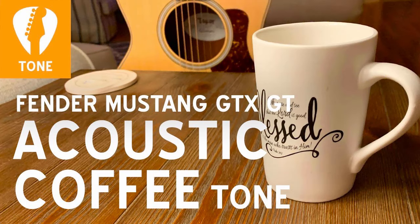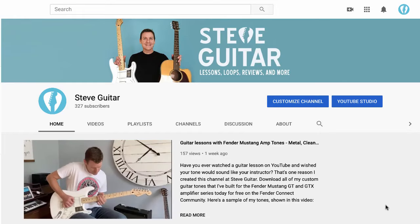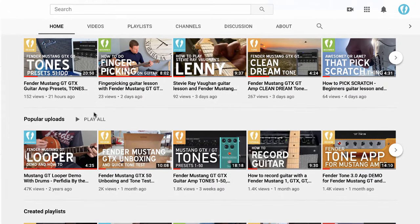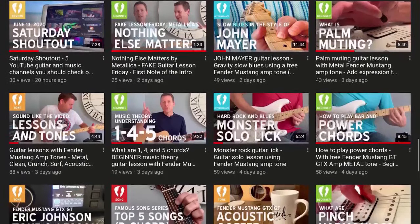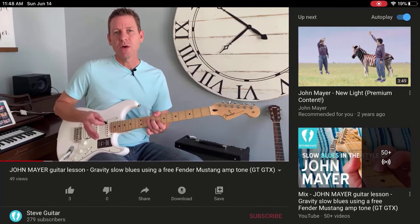So those are three ways you can make your acoustic guitar sound great through an electric guitar amplifier. Speaking of coffee, you've been listening to Acoustic Coffee — a tone I custom built for the Fender Mustang GTX and GT amplifier series. You can download it for free today, along with all my other tones from genres like surf, metal, blues, Eric Johnson, atmospheric, bass simulator, and more. Check it out at youtube.com/steveguitar and subscribe today. Thanks for listening, and I hope this was helpful. See ya.